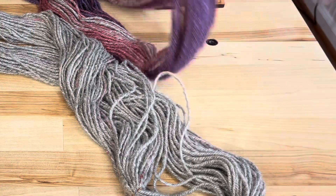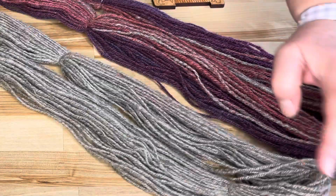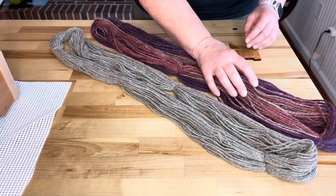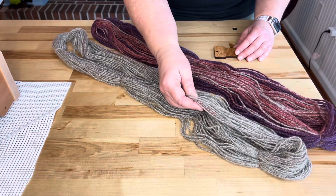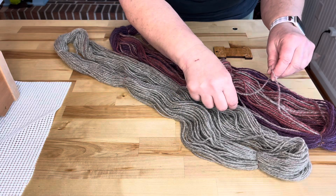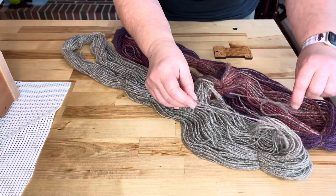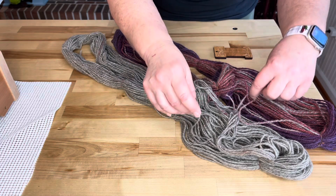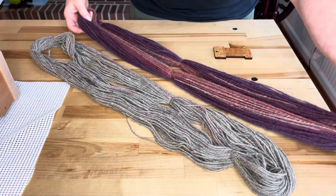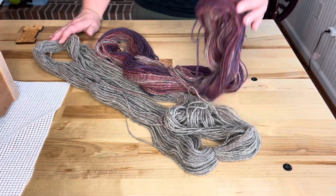That just goes to show you how things can change when you have more or less twist. You can have a soft, airier yarn especially when you use wool and woolen prep and draw. This is light and airy, and this one is still light and airy — it's not rope by any stretch — but it is a little firmer. You can see this one collapses really easily and this one not quite as easily. They're both lovely, and I did end up getting the weight that I wanted. I think they'll look really good together — I'm going to do that Starburst Cowl and we'll be all set.